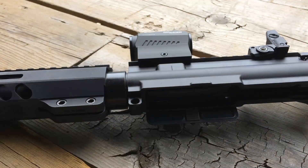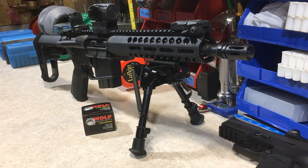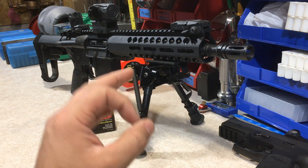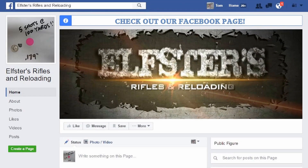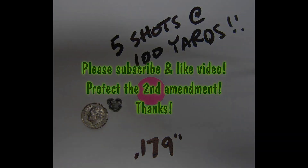Other than the slight hiccup with the handguard, which in my opinion wasn't a big issue, the upper mated up perfectly with the lower with very little wiggle. Other than that, stay tuned to part two where we'll most likely run this out to the 100-yard mark and run a 6x5 group. Please don't forget to subscribe, like, and share. I'll see you next time.